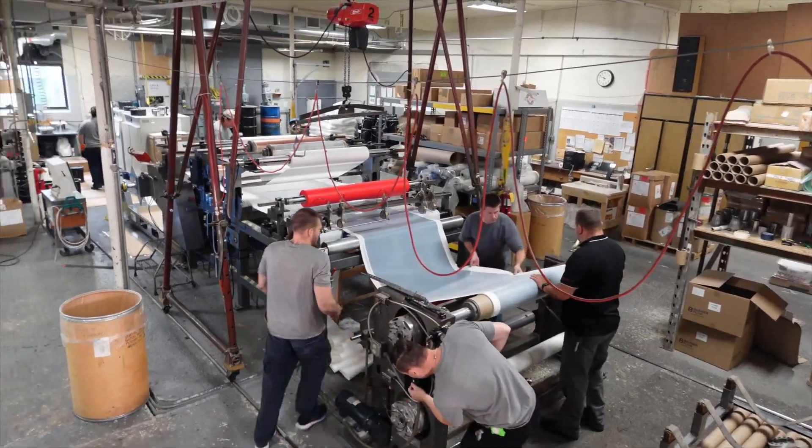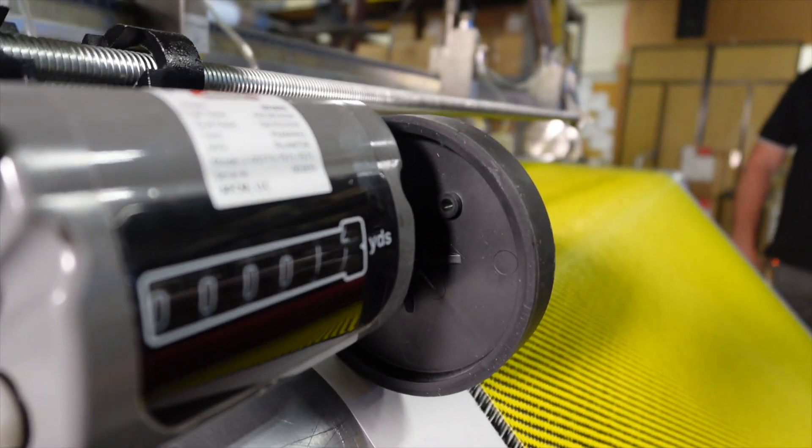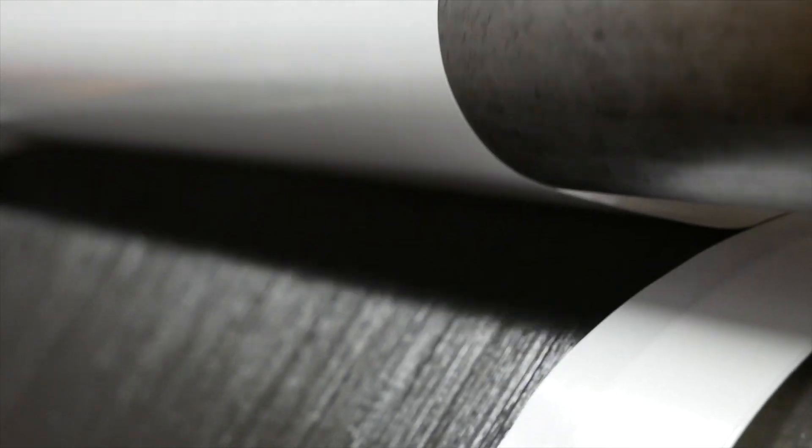Why is small quantity so important? We're able to get to the smaller markets — people that are trying to prove a product or invent something new. If you want to do an R&D project, you don't want to have to buy $6,000 worth of material, or if you're a small manufacturer you don't want to have to buy a year's worth of material to make two parts a year.